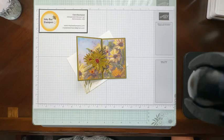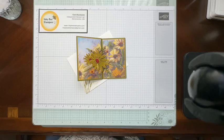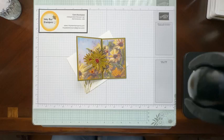Good afternoon. Let me just make sure that I am live. Give it a couple of refreshes here and it looks like we are good to go. Good afternoon. Carol Buckaloo with Inky Bee Stampers. I'm an independent Stampin' Up! demonstrator. Thanks so much for joining me today.